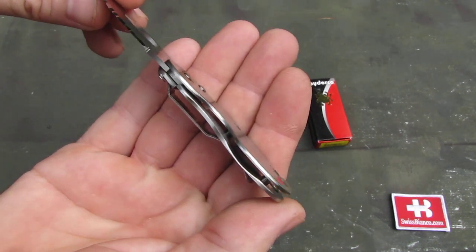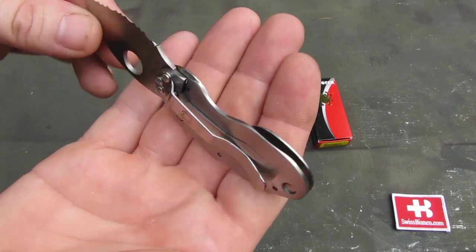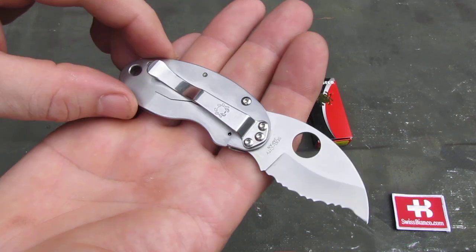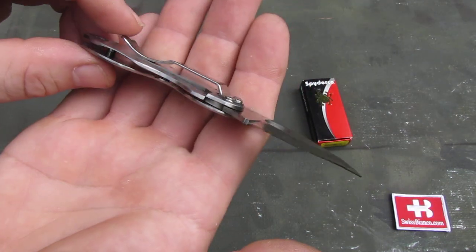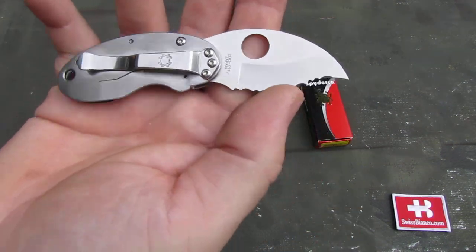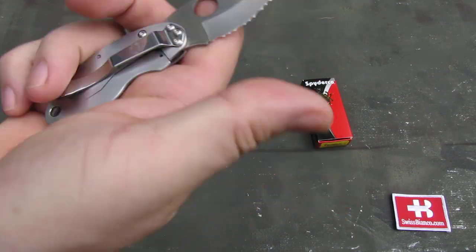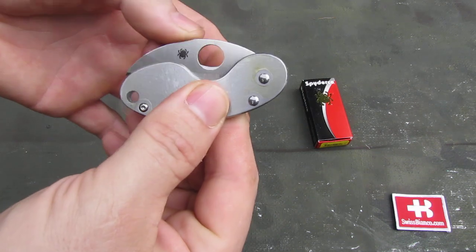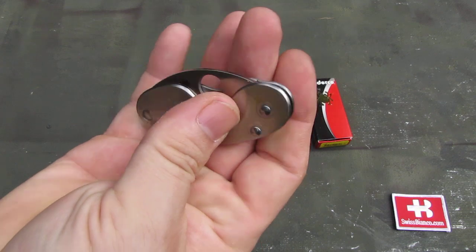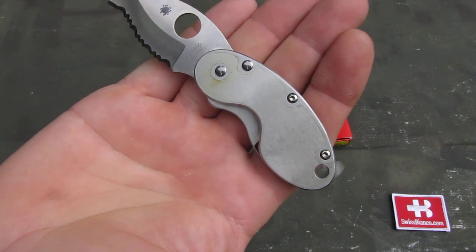We have a typical liner lock design here, nothing fancy. Just one side is the scale, the other side is the liner lock — in a frame lock version actually, because we don't have any G10 or anything on it. Then the typical pocket clip and of course the round hole for opening the blade with one hand. Because of the smaller size it's a bit uneasy to open and close, so you need to be a bit careful that you don't cut yourself.